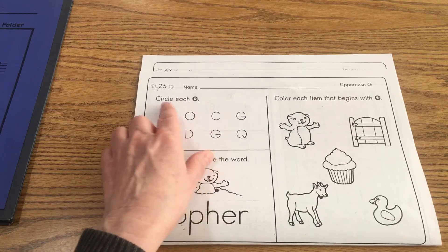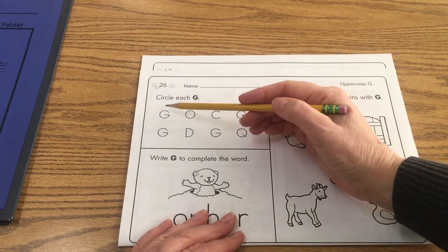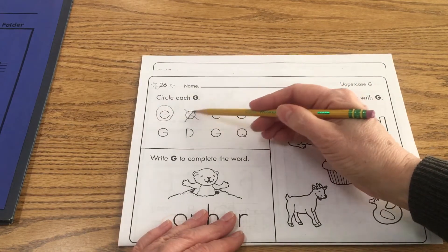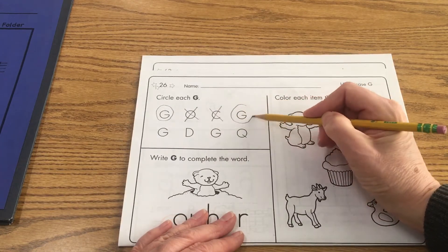So we're going to start here. It says circle each uppercase G. So let's go ahead and do that. I always like to cross out the ones that are not uppercase G's — it just helps me see better the ones that are the uppercase G's.